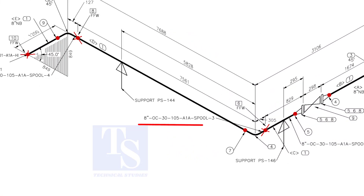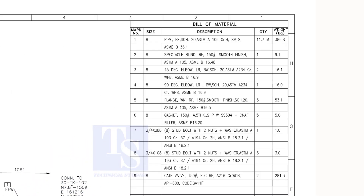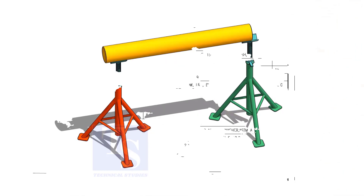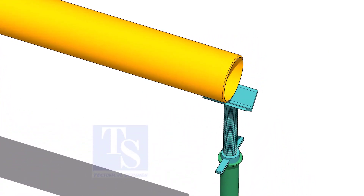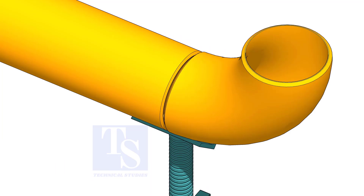Check the details of spool number 3. We already know item number 1 is pipe. Check what is item number 4 in the material list. As per the list, item number 4 is a 90-degree long radius elbow. Let us fabricate this spool. Put the pipe on stands and level it. Put the elbow and the gap rod. Correct the overlap and tack weld on both sides.